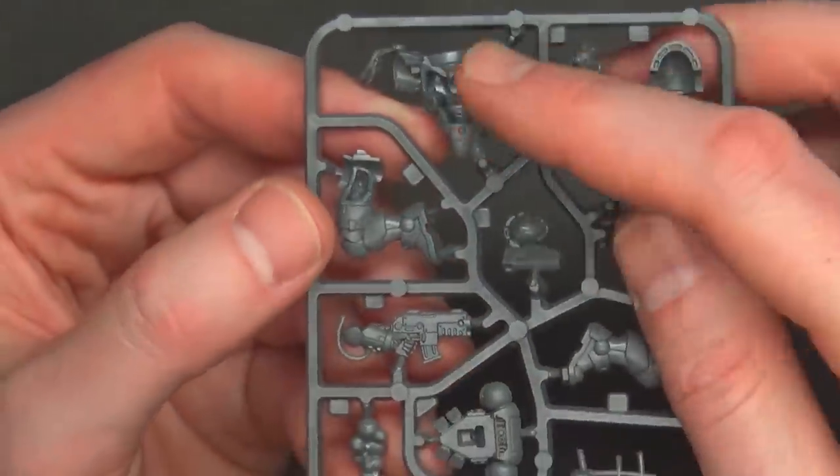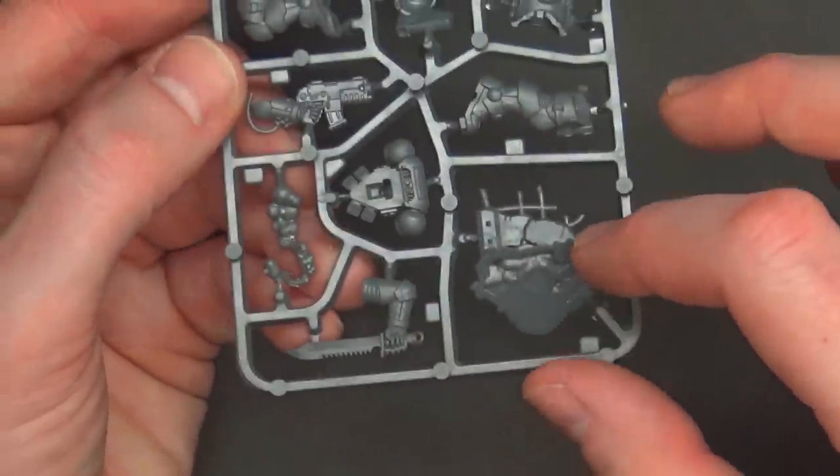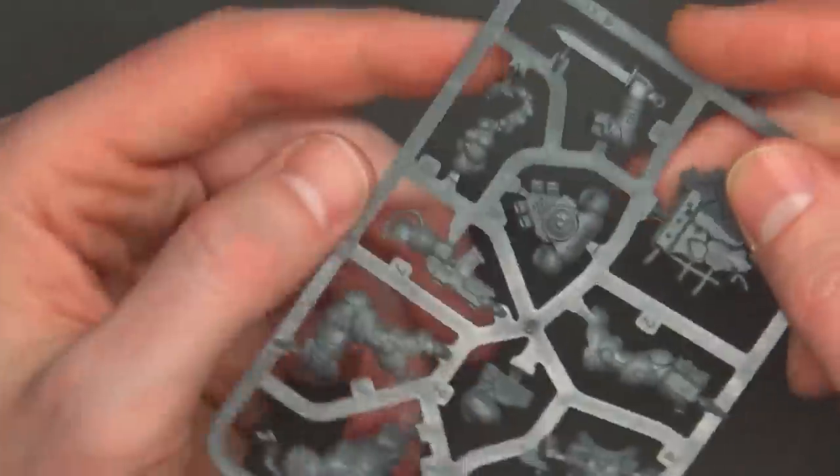It looks like the cap would go over top of there. Back of the torso, leg, arm with a little power feed cable, and a crazy long Crocodile Dundee combat knife, and the backpack.